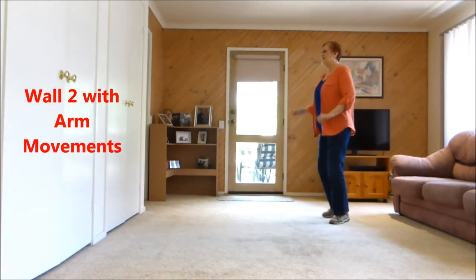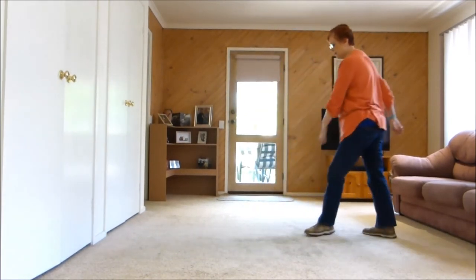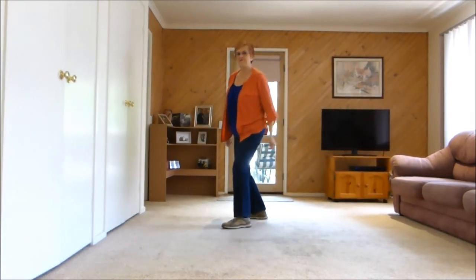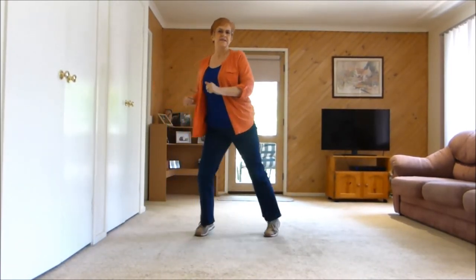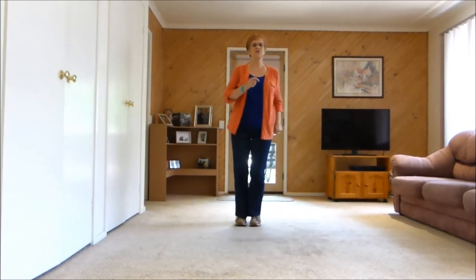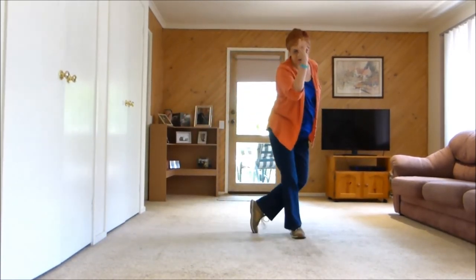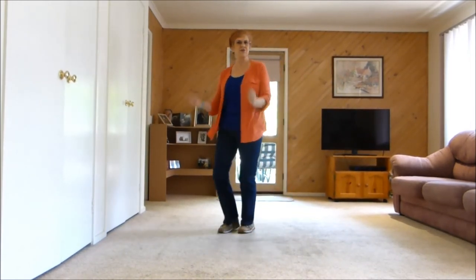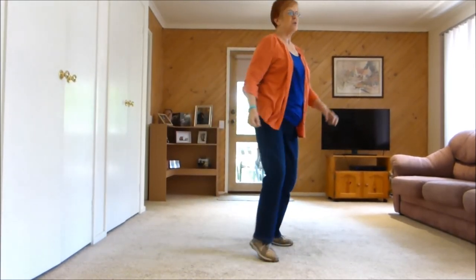Continuing the arm movement practice, counting through the full sequence: one through eight, repeated across multiple walls to build muscle memory with the choreography.